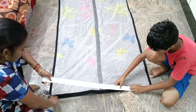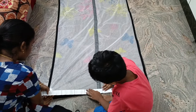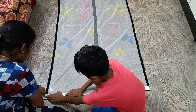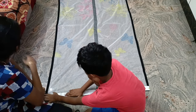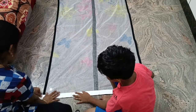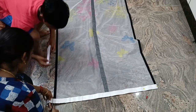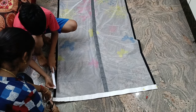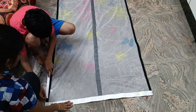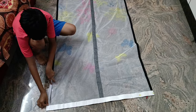First, we will use it. You can use the tape to cut it to size. I am going to help you. You can cut the tape as needed.